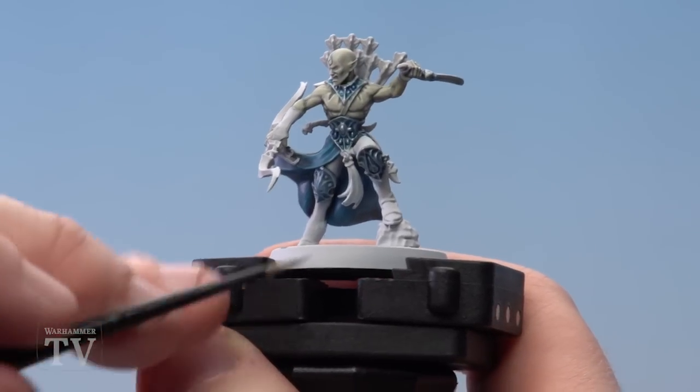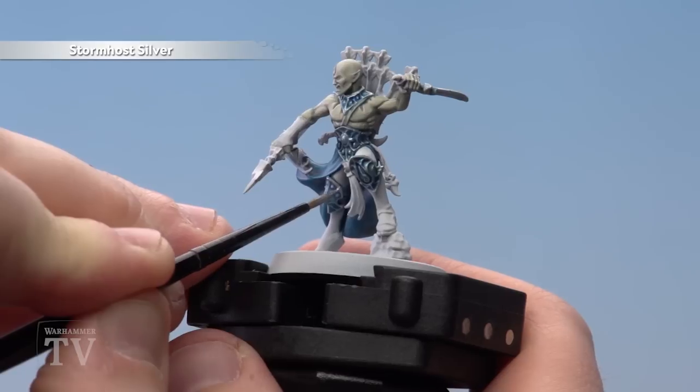To finish the armour off, we're using a small layer brush and Stormhost Silver — we're just going to pick out those raised details like so.